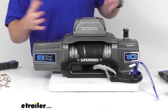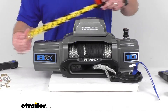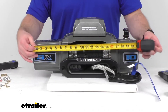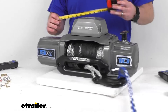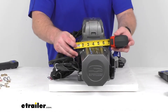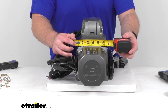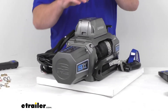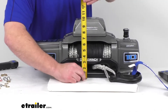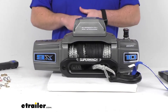It comes with a limited lifetime warranty on the mechanical components. As far as dimensions go, the overall length is right about 22 inches. The widest part is back by the wires, and from the wires to the front casing we're looking at approximately 6 and 5/16 of an inch. The height with the control box is right about 10 inches tall. This die-cast aluminum control box can be relocated if you're trying to get your winch to fit into a tighter spot.